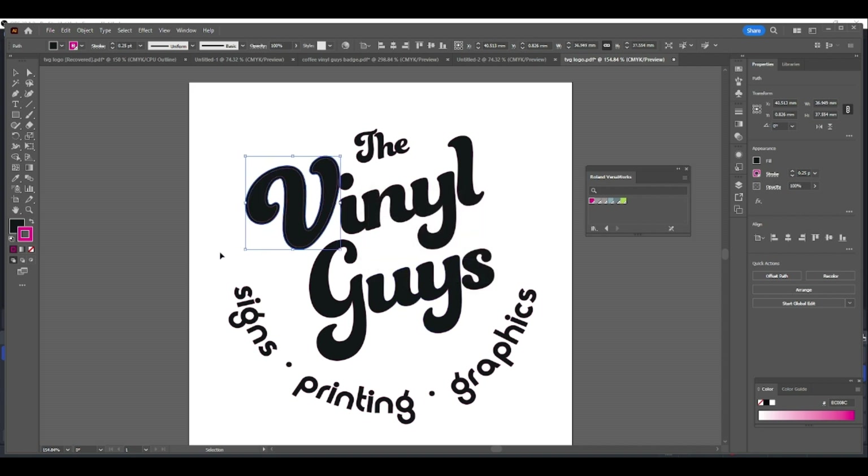As you can see, there's the pink line which is your cut contour, and all you've done is created a one millimeter offset path of your job to create a bleed. So if there's any movement in print and cutting it will eliminate the white edges from your design. As always, if there are any questions regarding cut lines or anything regarding print, please get in contact over the usual channels.